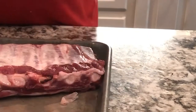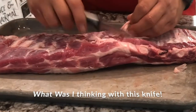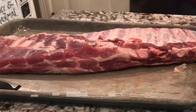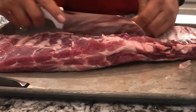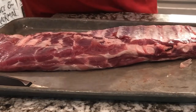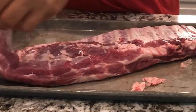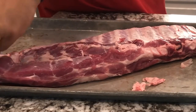Now what I like to do is go through and any of this hanging fat I'd like to cut that loose. Any big chunks of fat, like this big chunk here, I'll take that off. Some people leave it on — I'll take it off.